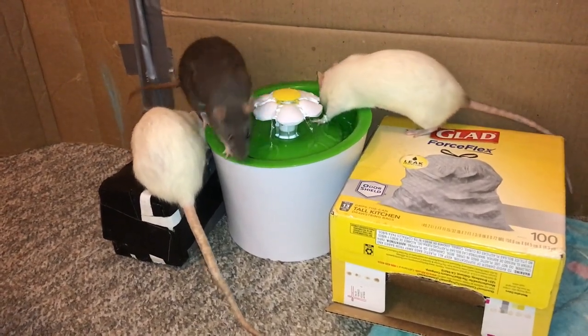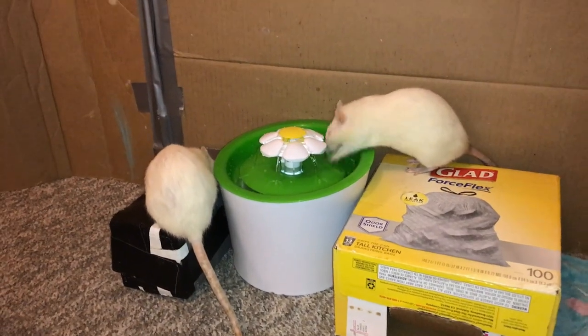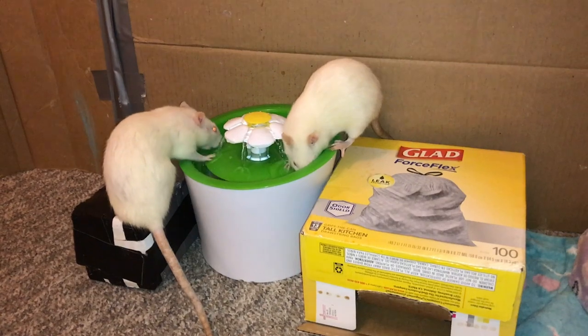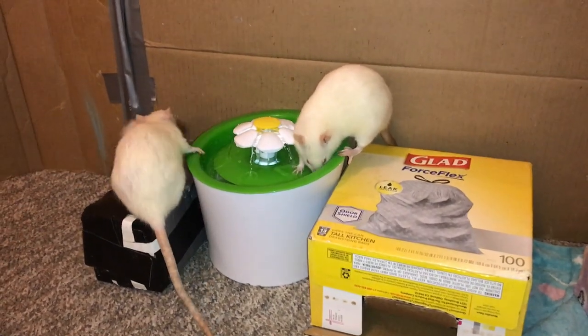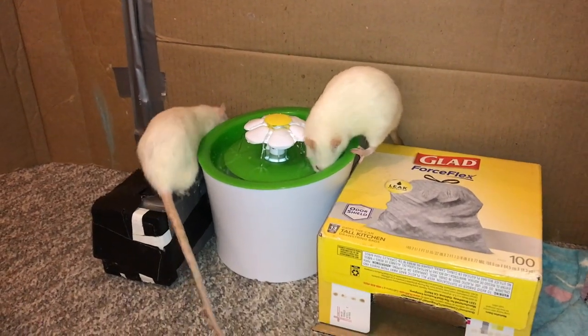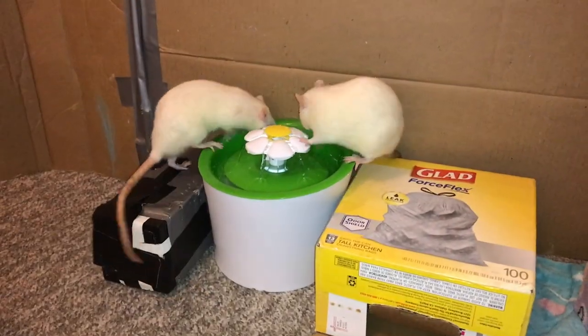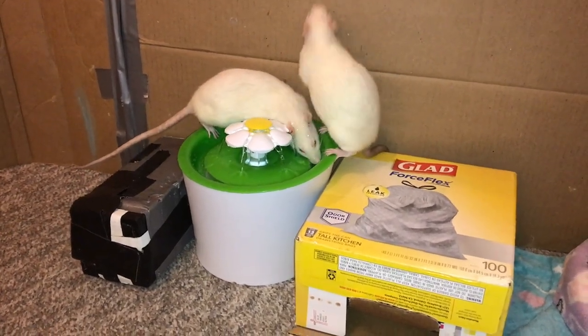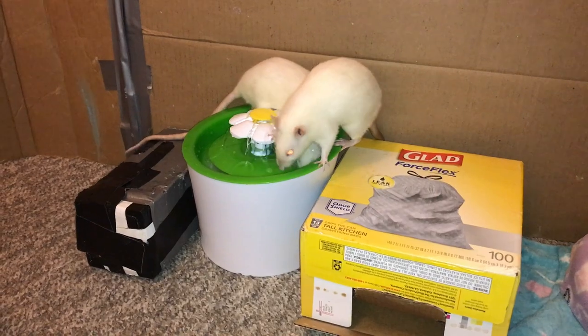So that is it for this video. I hope you guys enjoyed seeing the rats play with the fountain. I'd be curious to know if anyone else has fountains for their rats and how that's gone — do your rats like the fountain, or are they afraid of it? I've heard both sides, so I'm always curious to know which way the rats go. Anyways, a big thanks to Katie, and I hope everyone has a great day. Bye!